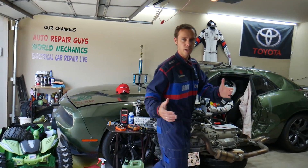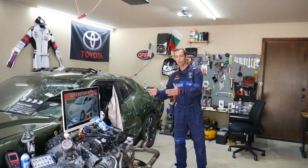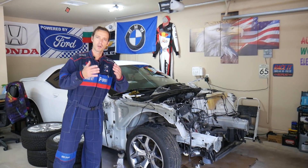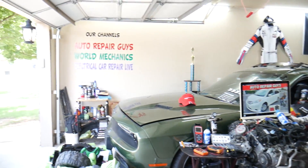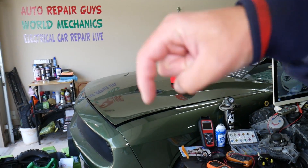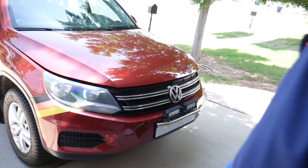Every single car we get here at the garage, we try to make at least two to three hundred free repair videos. We take them completely apart and show you how to fix pretty much anything — engines, bodywork, transmissions. Our mission is to save you as much money as we can. We have more than 12,000 free repair videos on our channels. We'll share the link in the description below where you can get parts and tools at a good price with quick shipping.